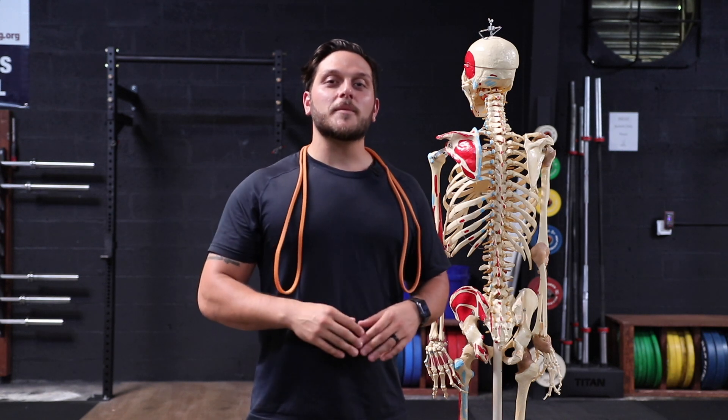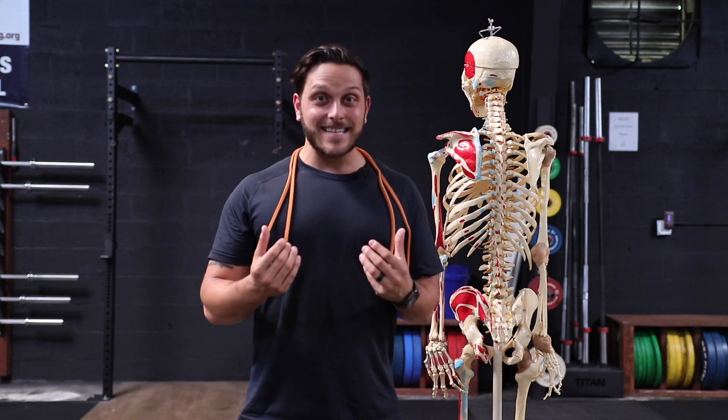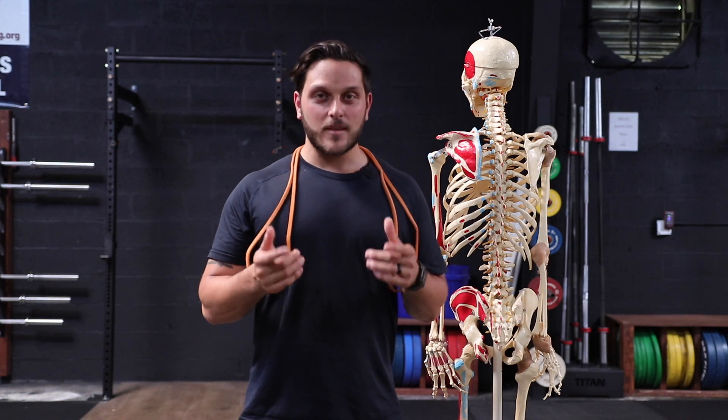In this video, we're going to be talking about the three most common mistakes that I see with an exercise called the face pull.